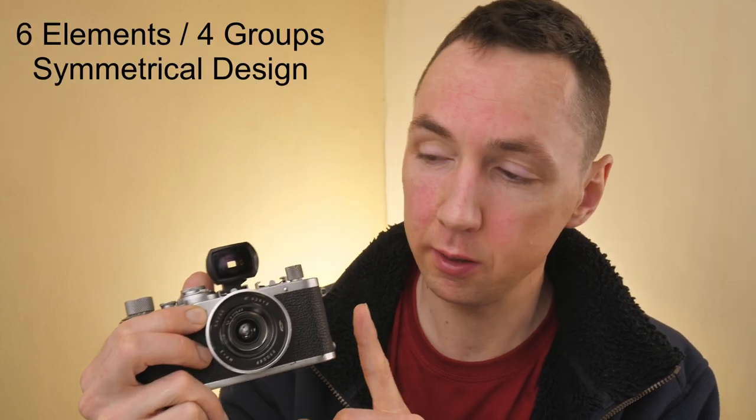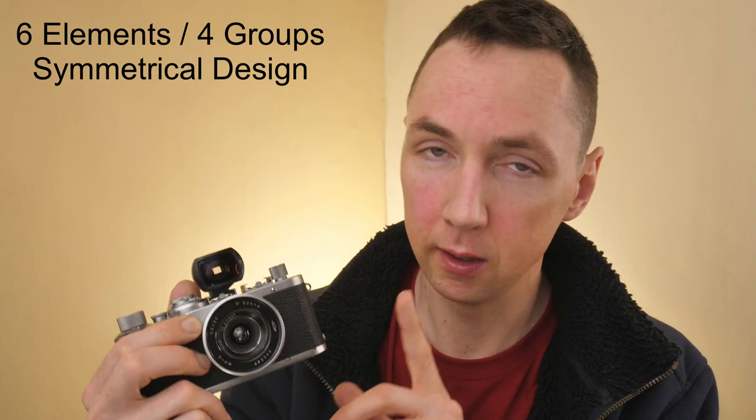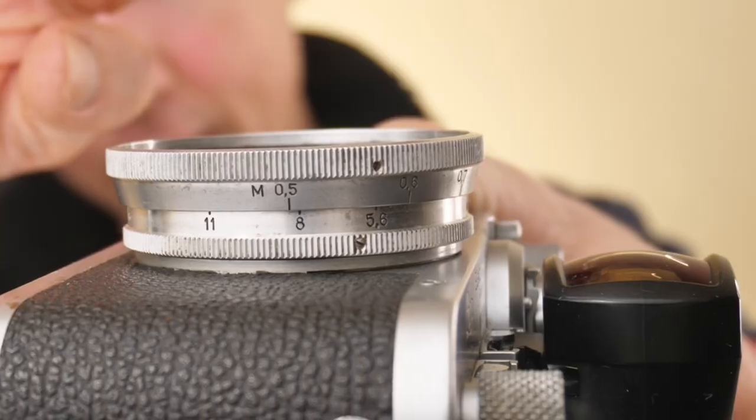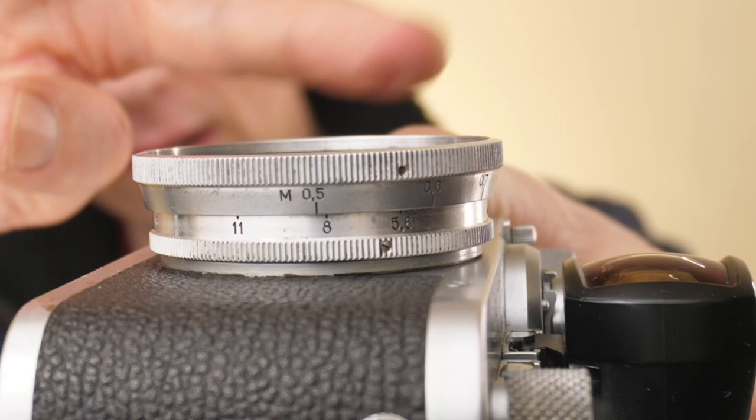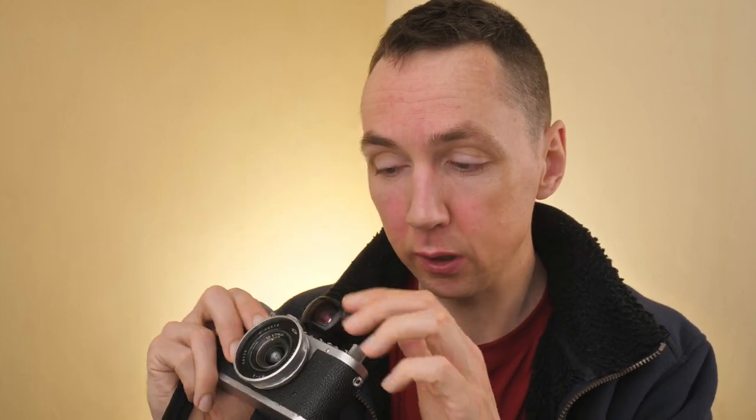This is a single coated lens design manufactured in Leica thread mount, L39 or LTM, and also Contax RF mount. This lens has a close focus distance of 0.5 meters and it's worth noting this is a non-rangefinder coupled lens design, meaning you need to scale focus by looking at the distance scale on the lens itself.